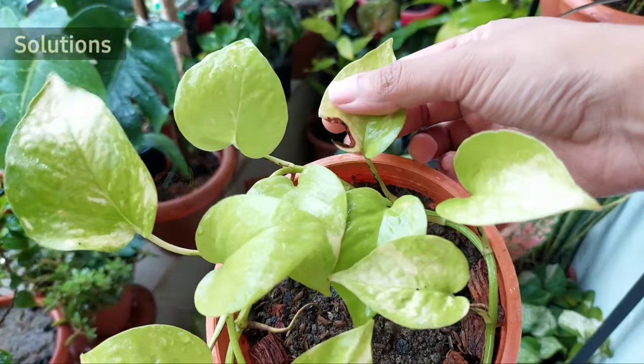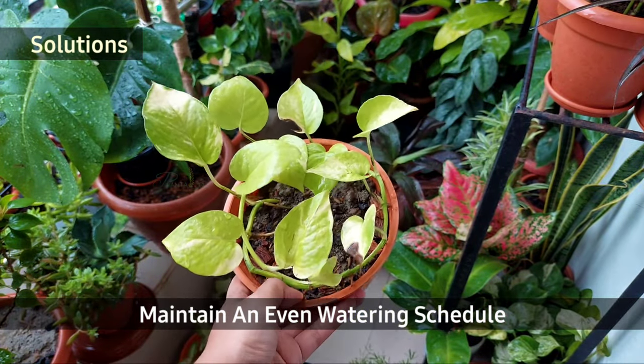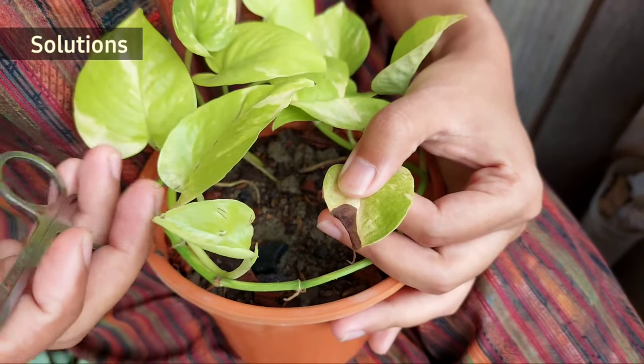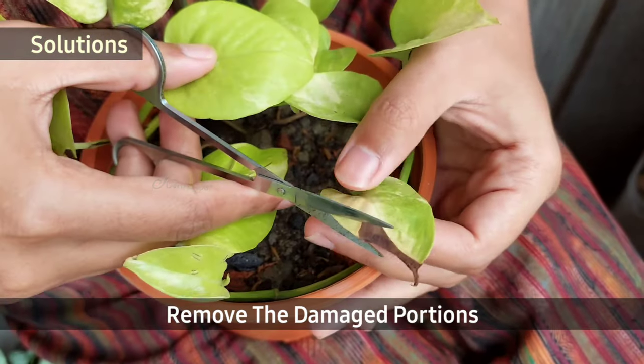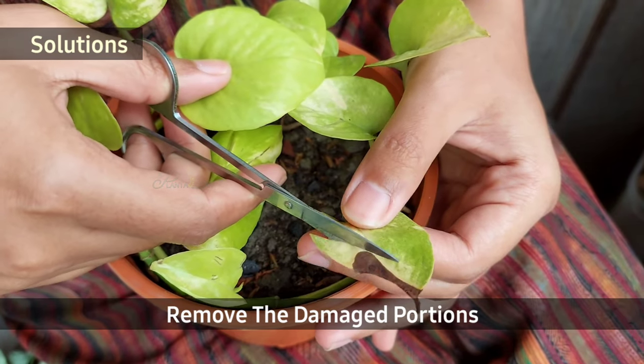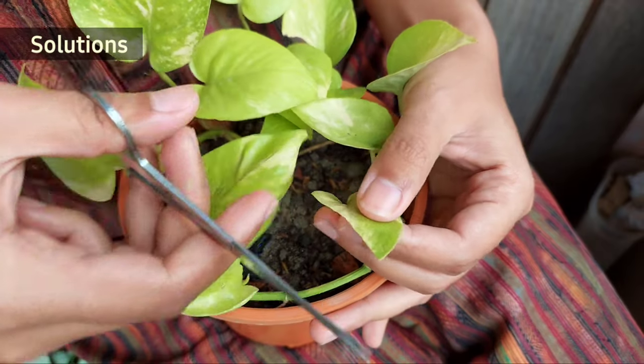This plant was out of sufficient moisture, so I provided rainwater and the plant will recover soon. These dark marks are irreversible, so you can remove the entire leaf or can remove only the affected portion as I do, because the rest of the leaf will still produce food for the plant.